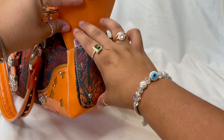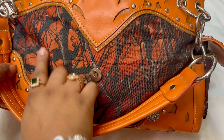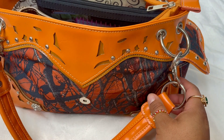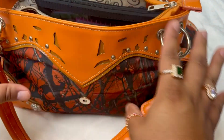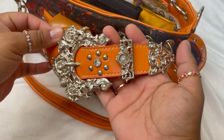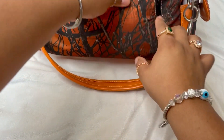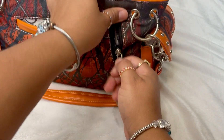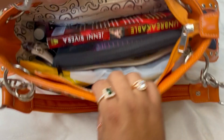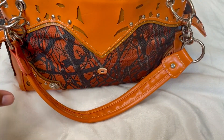This bag is old — phones back then used to fit the pocket but now they don't. It's got camo with deer on it, really pretty, and it's bright orange. It has silver hardware and a really pretty silver buckle. There's a slip pocket where you can put a phone, and a section where you carry your concealed gun. The lining has a swirly pattern and two dividers.